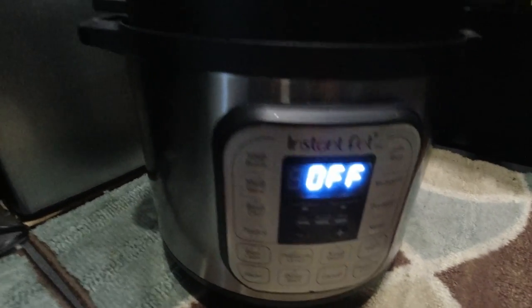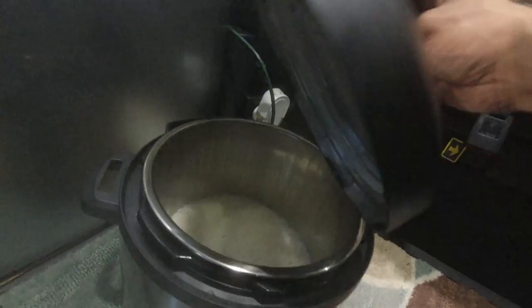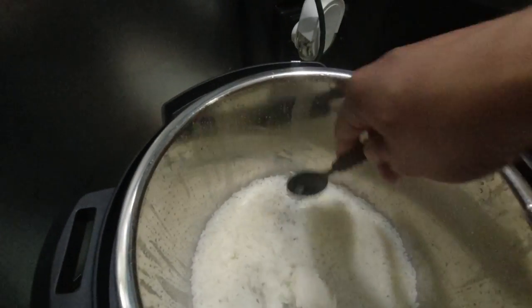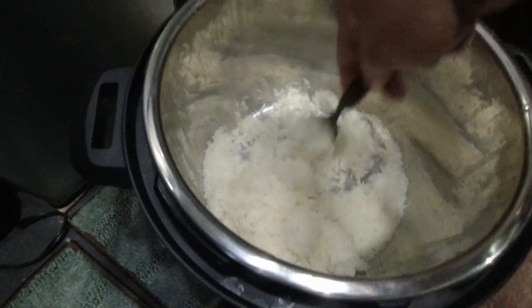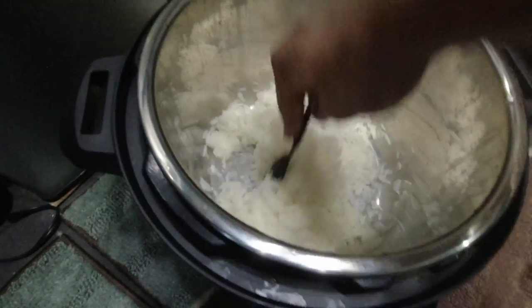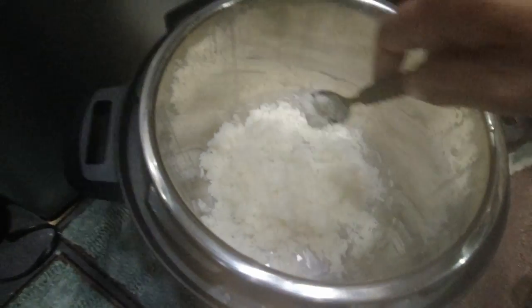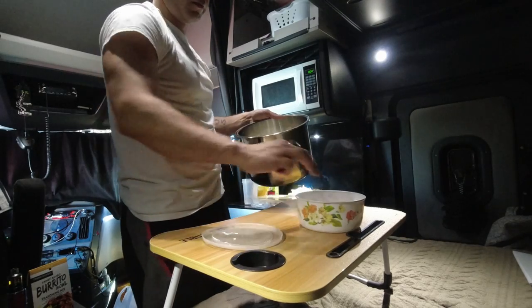Look, the rice is done. Go ahead and take that out. Go ahead and fluff that up — let the air get into it. This also helps it stop cooking so it doesn't overcook and get mushy. So you definitely want to fluff your rice when you're done with it. I'm just going to stow that away for later.